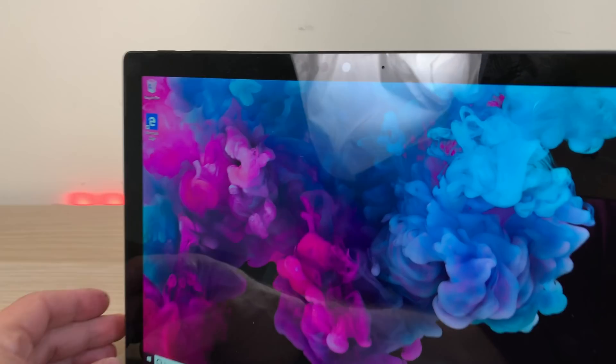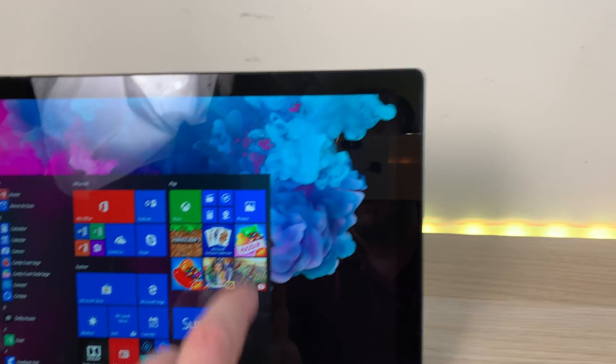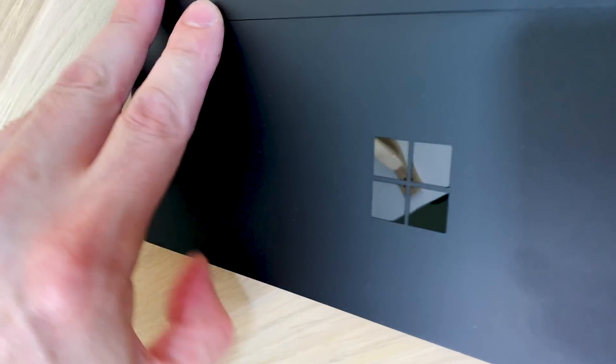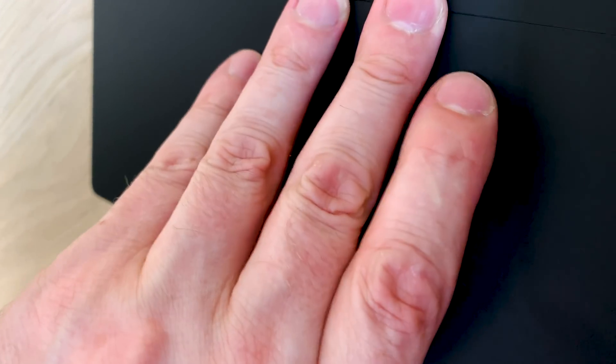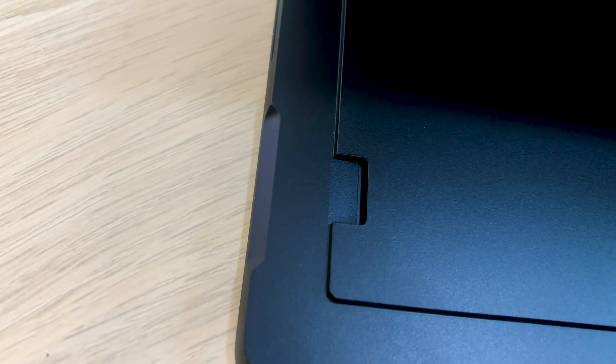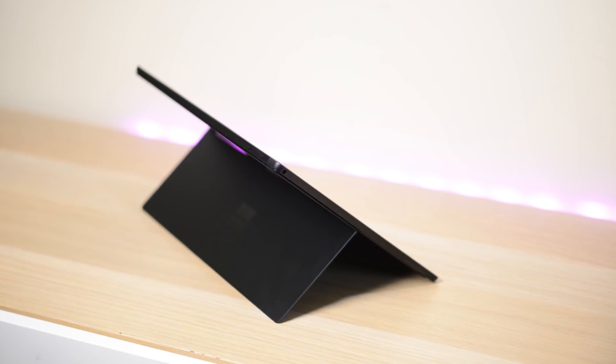You can see the reflections on the screen — it is a very bright display. I'll show you compared to the Surface Pro 3 in a minute. It feels very light. There's a surface connector on the bottom, and if you lift up the flap you do have the micro SD card slot. Matte black — this thing is super sexy. You can see the camera on the top there as well.